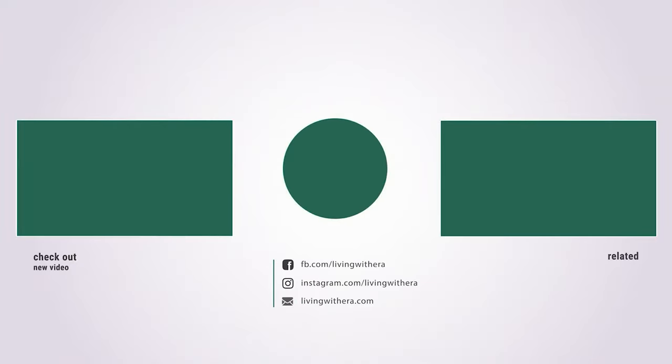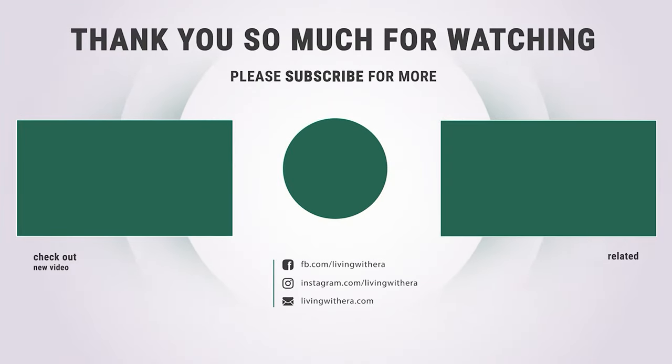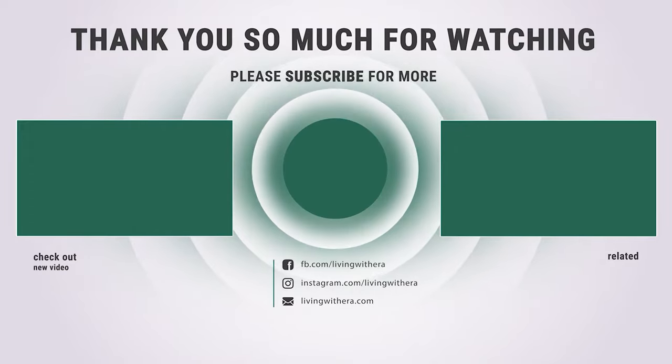That's it for today — here are the 10 best wet mops on the market for you. Hope you found what you were looking for, so don't forget to leave a comment.